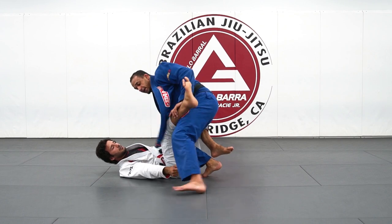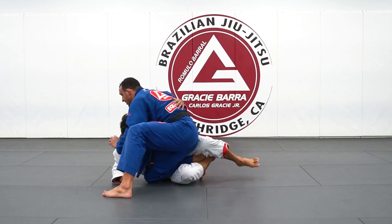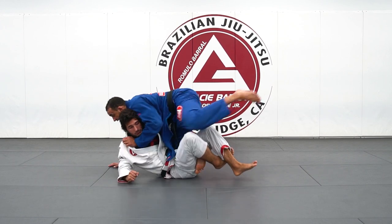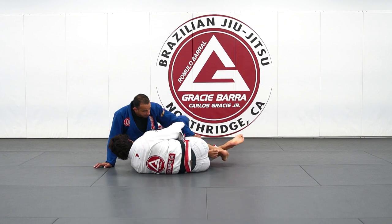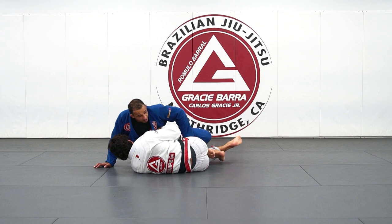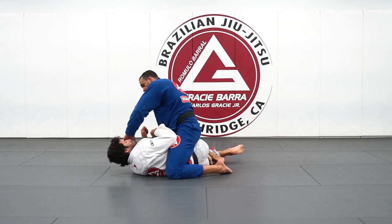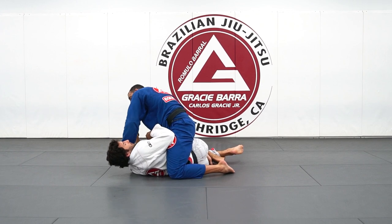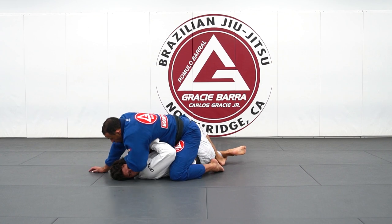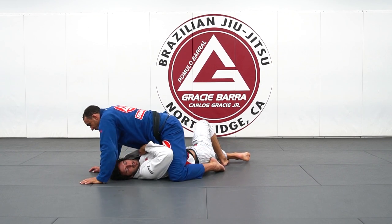I step over, or I can use this hand to step over. My partner begins to underhook me — before he gets a good control, I drive my knee towards his hips and step over. As I step over I bring him towards me, push the knee down, and step back to quarter mount. From quarter mount I reach my cross grip, get on top with a cross face, make him look all the way to the side — that automatically makes him open his legs — and I get the mount position.